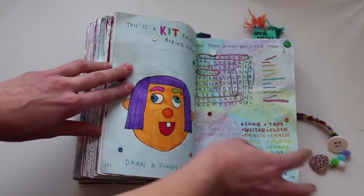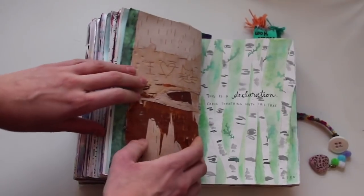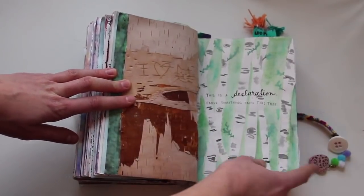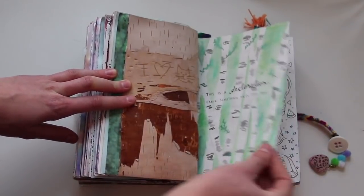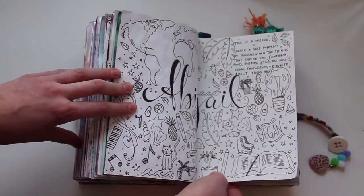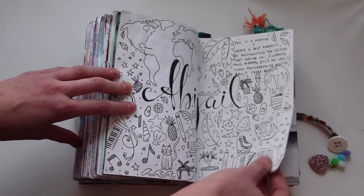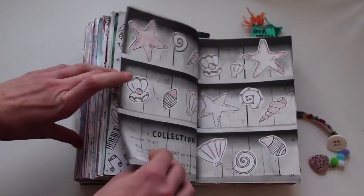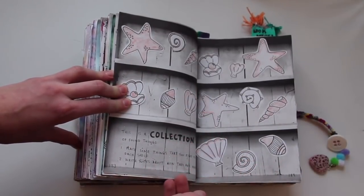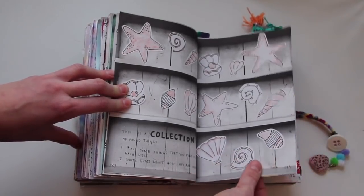This is a kit for attending board events — I filled that in and decorated it. This is a declaration — carve something onto this tree, so I carved 'I love cats,' and then painted the other side with watercolor. This is a mirror — create a self-portrait by documenting the things that define you. I drew that and I really like this page a lot. This is a collection — I found things, so I drew a bunch of shells on here. I was supposed to write how they're magical, but that was taking it a little too far.